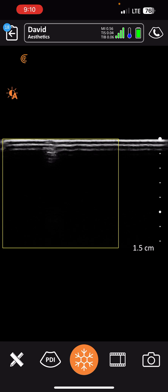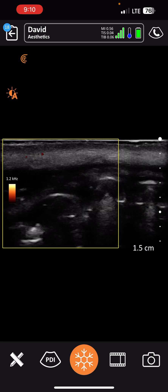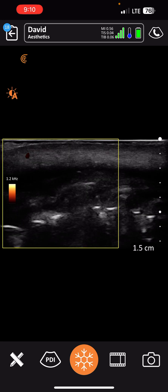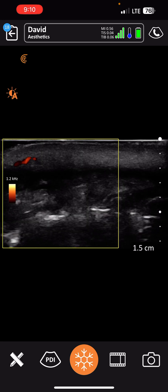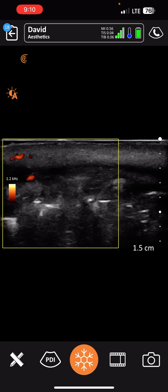We're going to map the inferior and the superior labial artery as well as the facial, so we can track everything. Again, in that inferior labial artery — you can see it's tracking very nicely.